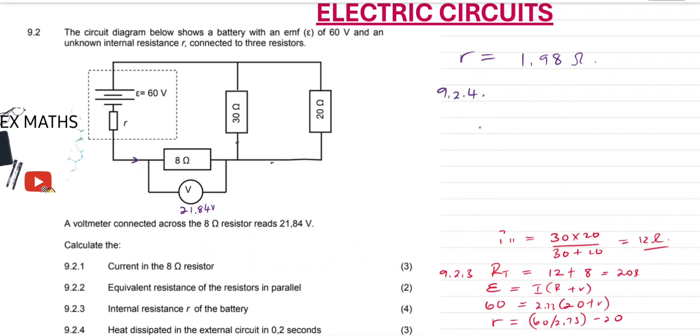Question 9.2.4: heat dissipated in the external circuit in 0.2 seconds. Heat is a form of energy, so we use an energy formula. Work done equals I squared times R times delta T, where delta T is the change in time, R is the resistance, and I is the current. Our current is 2.73 A — the total current calculated earlier. So: 2.73 squared, multiplied by the total external resistance of 20 ohms, multiplied by 0.2 seconds. This gives us 29.81 joules.